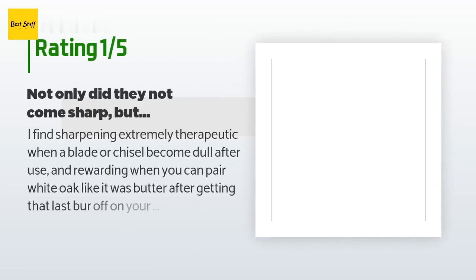An unhappy customer said: I find sharpening extremely therapeutic and rewarding when you can pare white oak like butter. However, these chisels are so inconsistent when it comes to angles. Most of the gouges came at higher than 35 degree angles and not even close to sharp. For these to be used for carving without beating wood into submission with a mallet, I would need to regrind every angle and spend hours getting a proper hone. You get what you pay for — don't waste your money. Get three to four Pfeil chisels for thirty dollars more than this set and spend time carving, not days grinding.